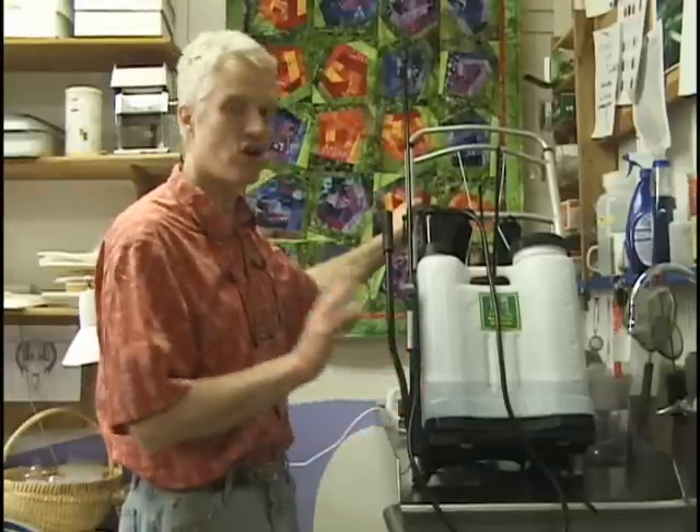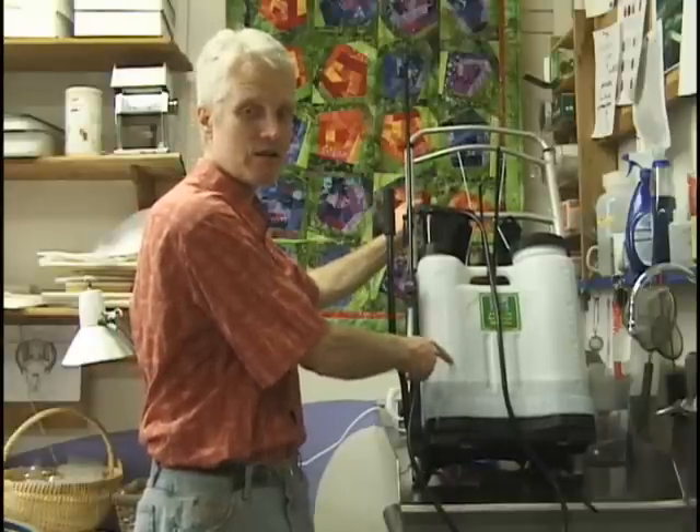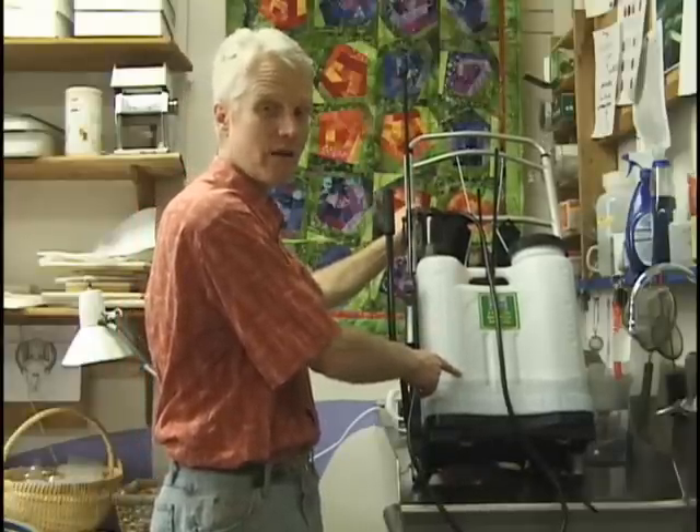You can buy lots of different kinds of backpack sprayers. They're in garden stores, forestry suppliers, you can order them online — there are many different kinds. They all basically have some kind of pump that pumps up the chamber, puts pressure in it, it's got a chamber that you can fill with liquid — in our case soapy water of some kind — and then has straps to hold it to your back.